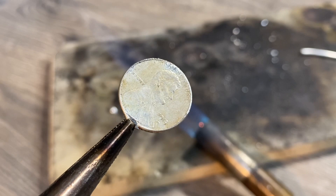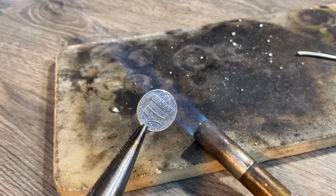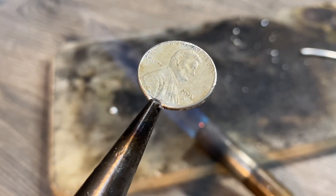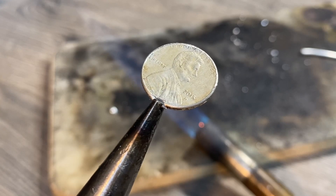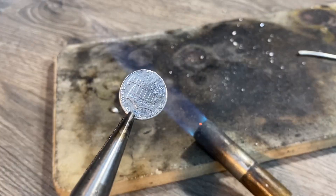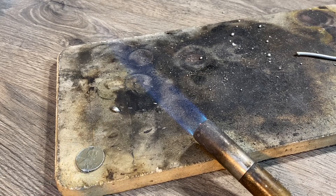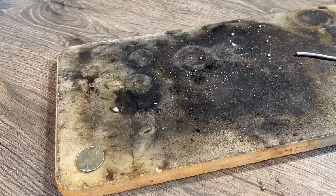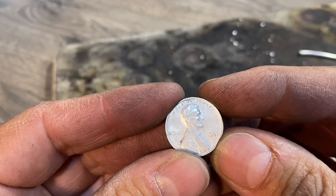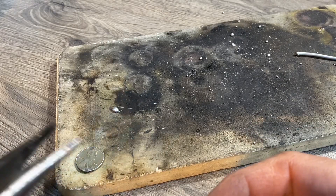Something interesting about this one — this coin was made in 2015, which means it is zinc coated with copper. As I was heating it up, you can see at the very bottom of the coin it started to break. When you do this, make sure you're using a coin made in 1982 or prior, because that will hold up to the heat much better than the ones made after.